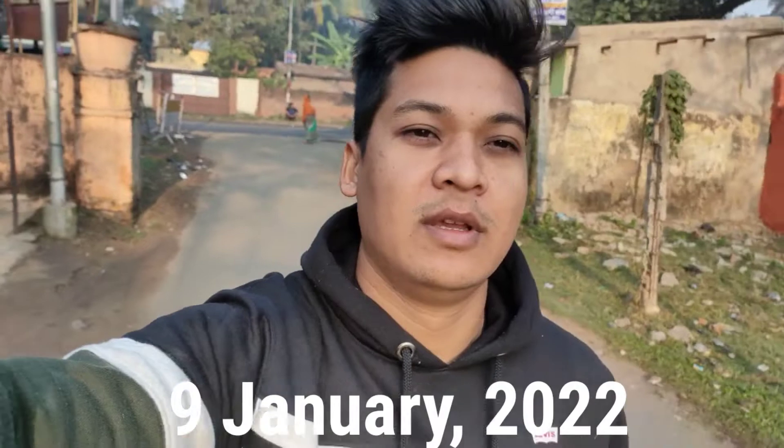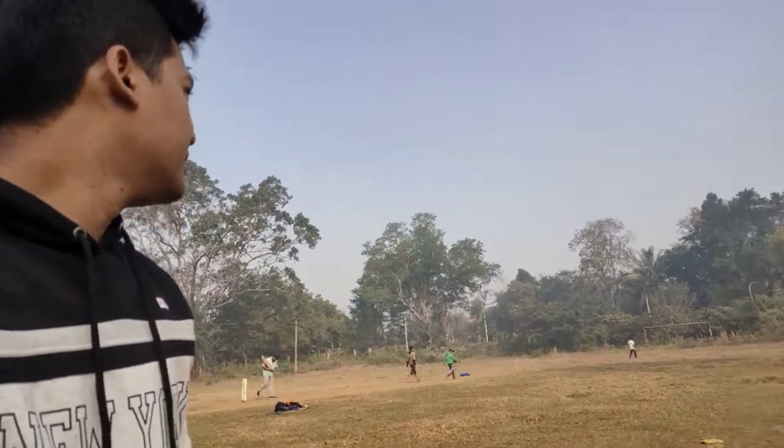Good morning guys, it is 9th January and today we are going to the ground for super super practice for me. This is the ground like the gate, we get to the ground. Cricket is started and we are playing a cricket match, we are playing the match and then we will proceed to the video.